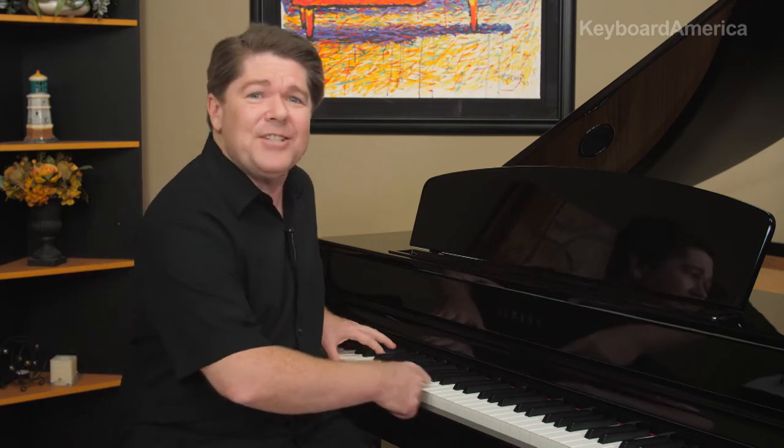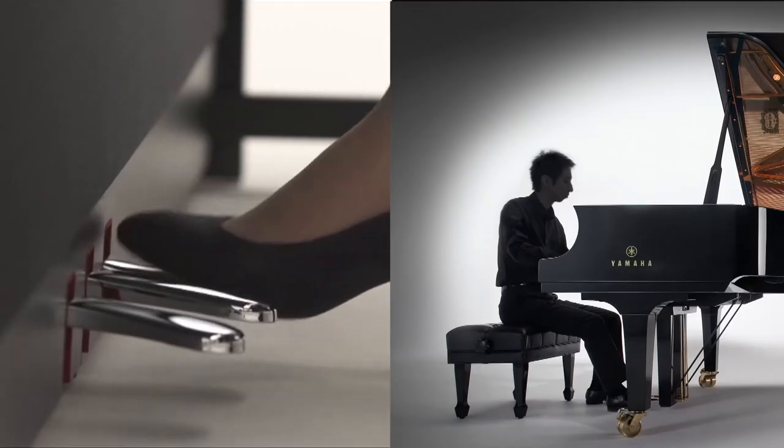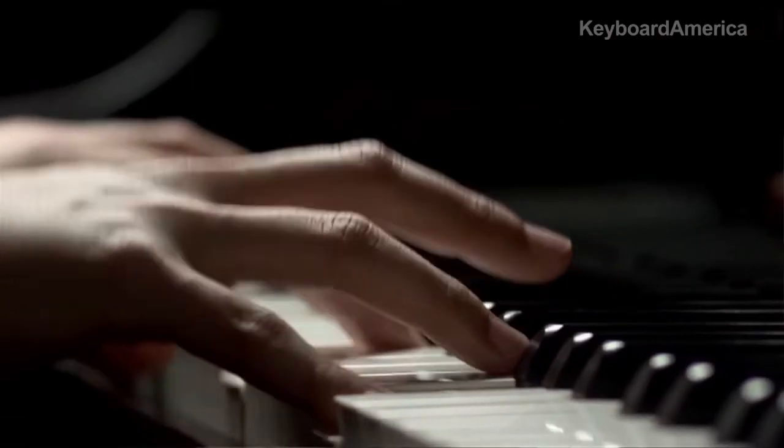Thanks to VRM, when you play in real time, the Clavinova calculates the various states of the strings for each of the 88 notes on the keyboard from one instant to the next, along with the movement of the damper pedal. Since instantaneous resonance is made at the moment according to the state of the keyboard and pedals, you can vary the sound expressively by changing the timing of pressing the keys and the timing and depth when pressing the pedals.